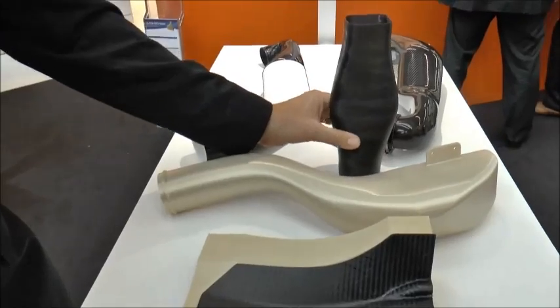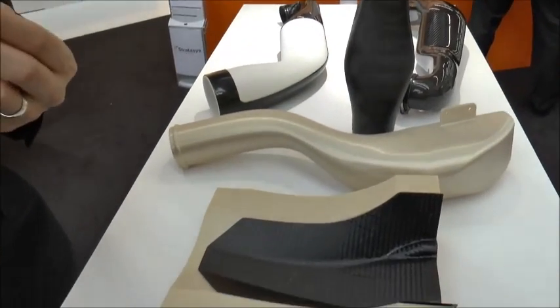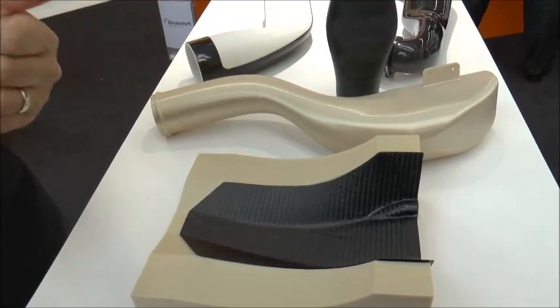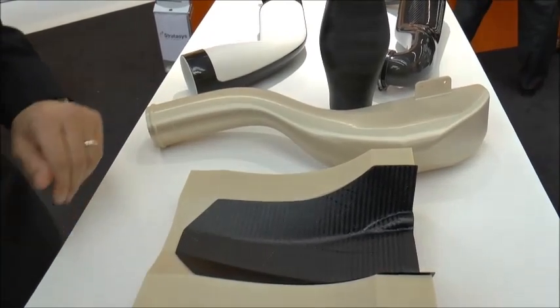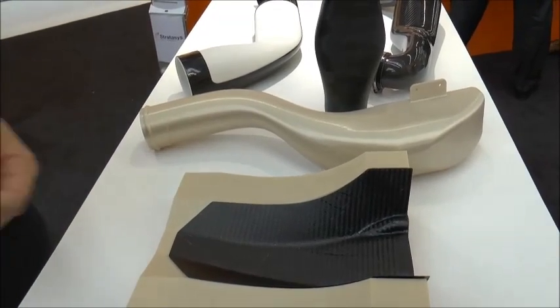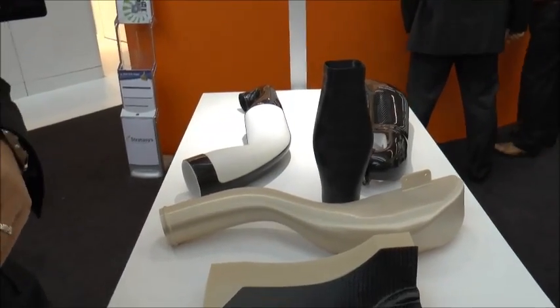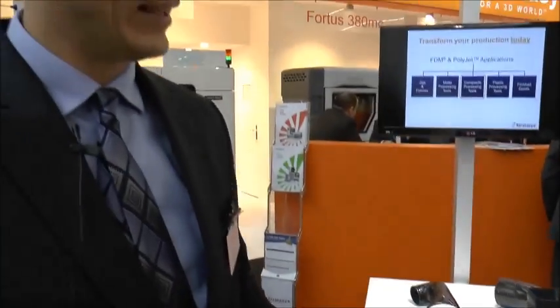The Stratasys FDM equipment produces parts with two materials — the main one being the thermoplastic used to create the part, and then there's a support material that builds a lattice structure where there's an overhang or an overhanging surface.